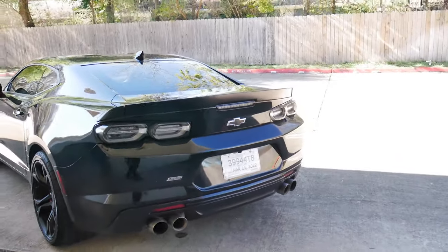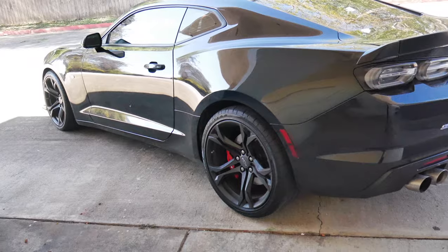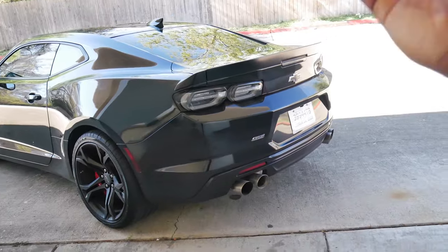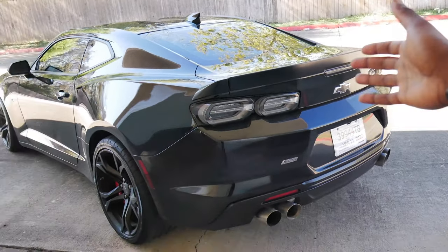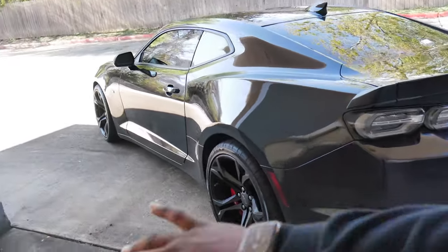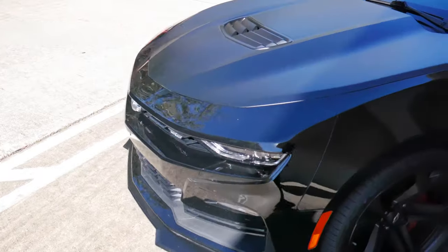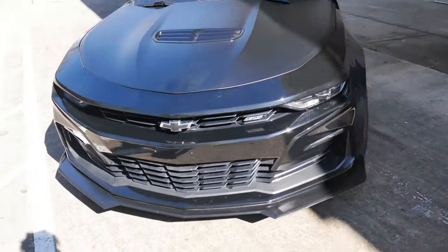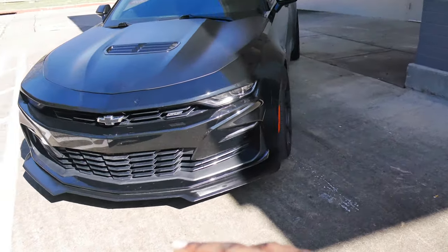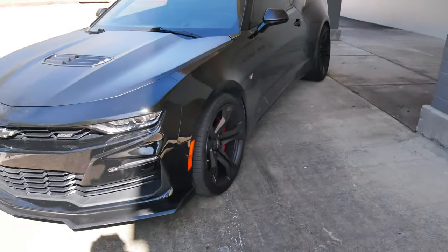Stay tuned for the POV videos I do at night so you guys can hear the exhaust. I'm going to do some watt pulls and stuff like that. This is it right here — Vader, my brand new 2021 Camaro SS 1LE, stupid nasty in that gloss black. Can't wait to completely black everything out. This joint is going to be crazy.